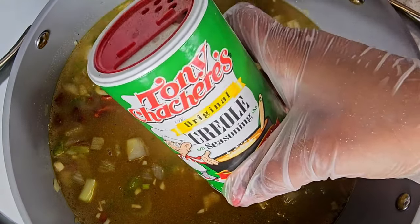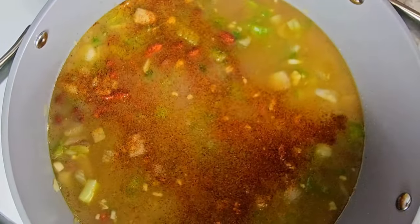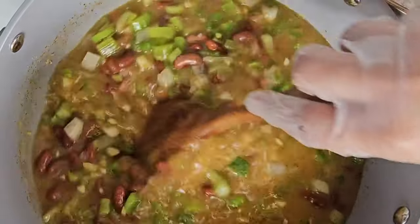I like some Tony's Cajun sauce — it gives it a little bit of a kick. Make sure you're not heavy-handed on this unless you like it spicy. With my acid reflux I can't have it too spicy, but sometimes I like to live on the edge.